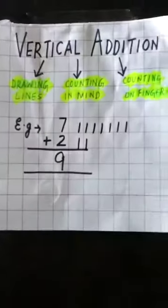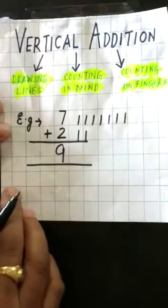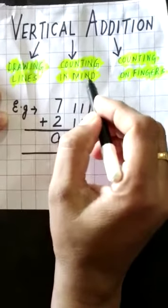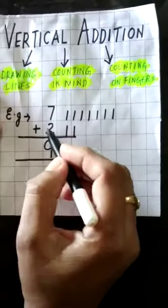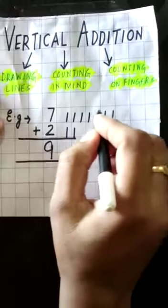We will try to understand vertical addition in detail. The first method is by drawing lines, another is counting in mind, and the third is counting on fingers. Now, seven plus two — first, there are seven lines I have drawn.